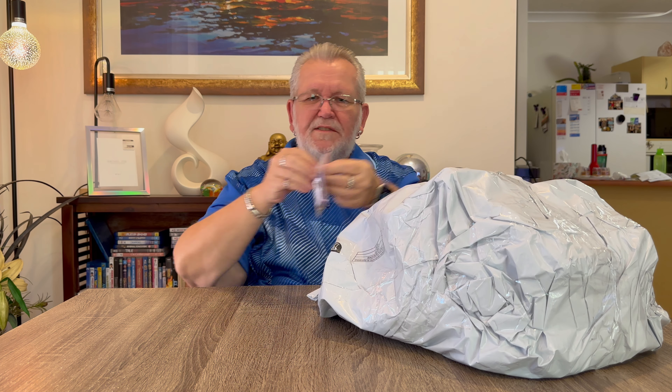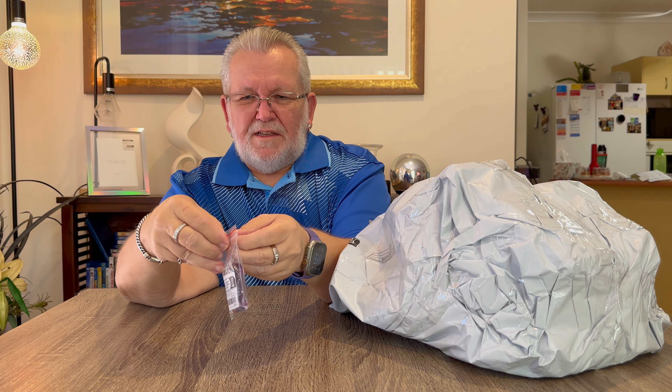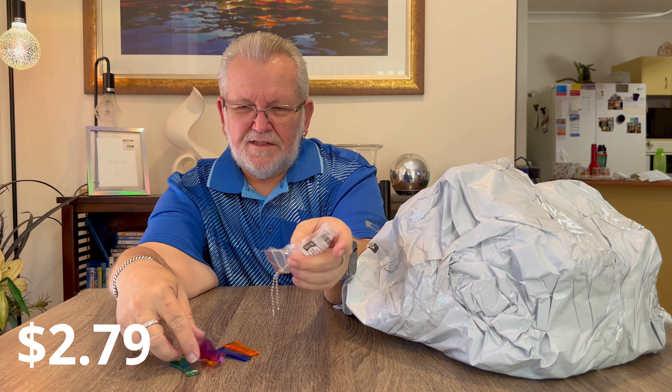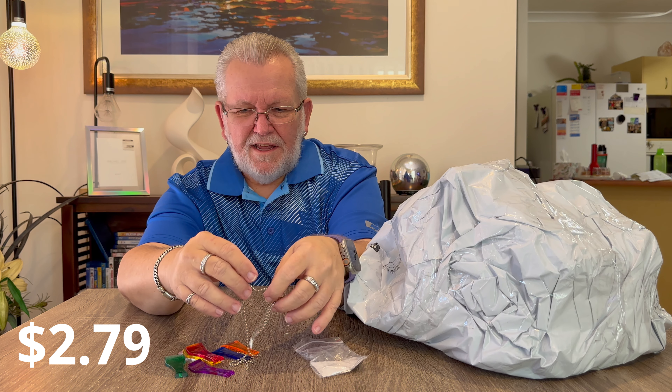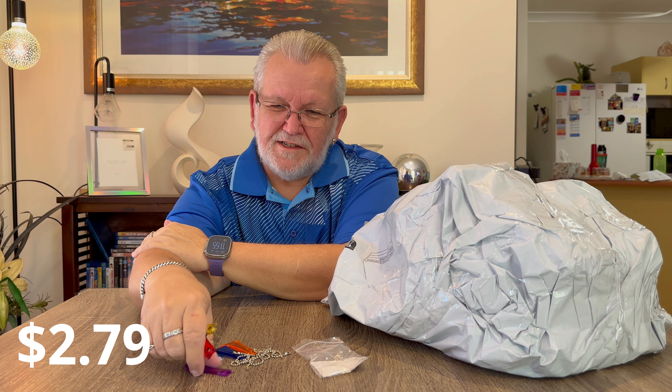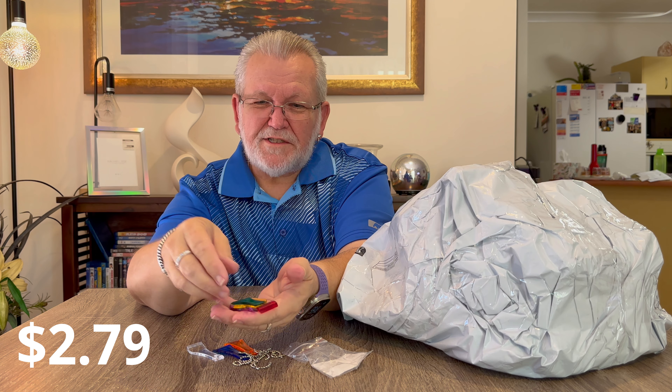Next item in the bag - I bought these because they were a bit funny. There were seven in the pack and they all come with their own little chain to put on your key ring. They're little items you can use to scratch lottery scratch tickets - so if you buy a scratch ticket and haven't got any coins, you've got this on your key ring. Came in a pack of seven different colors. They'll probably come in handy because every time I buy a scratch ticket I never have a coin in my pocket.